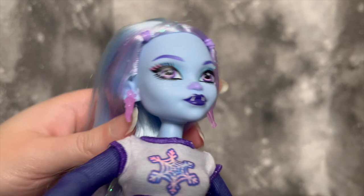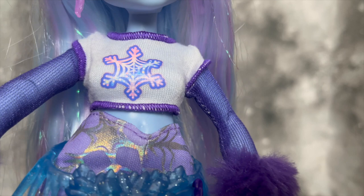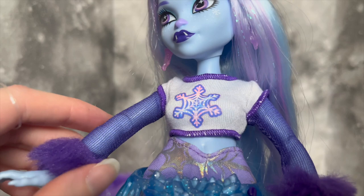Moving down to her outfit — the shirt is all one piece. Some people might be a little disappointed by that, but I think it looks really cute and I'm not upset by it. The snowflake decal is so precious — there's a lot more color and dimension to it than I expected. I also love the stitching on the edges of Abby's shirt; it looks very purposeful, just like the purple hair ties. Then we've got the mesh sleeves and the giant poofy fur at the wrists — so cute, I love it so much.